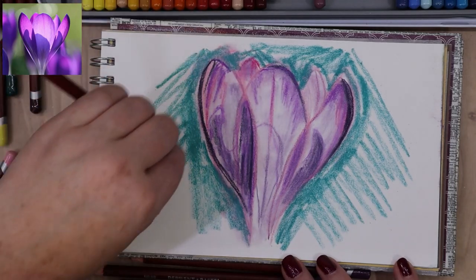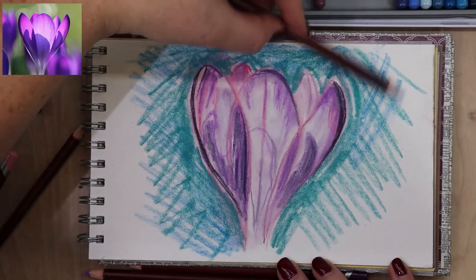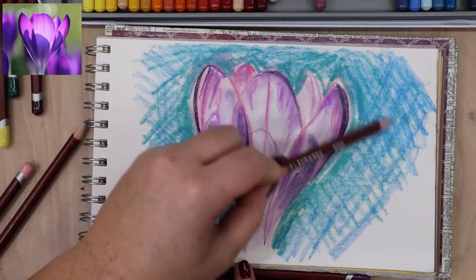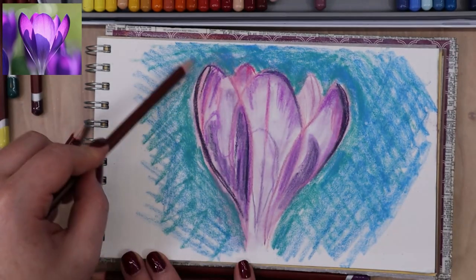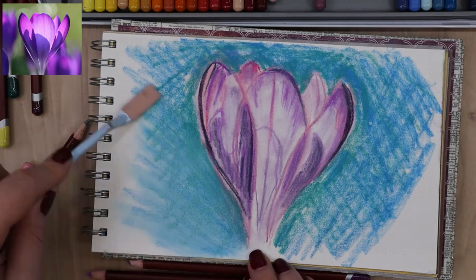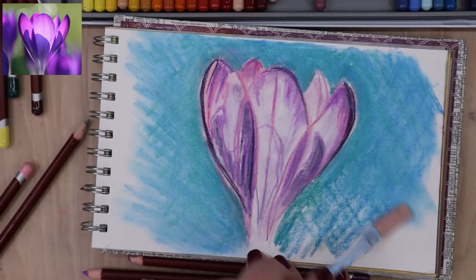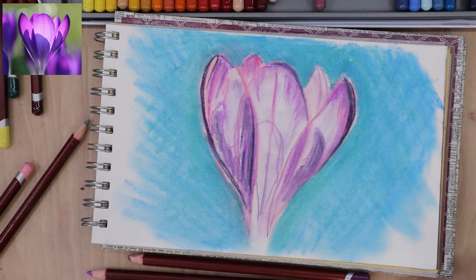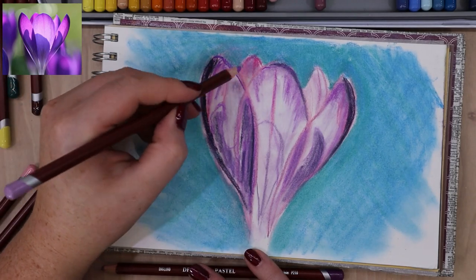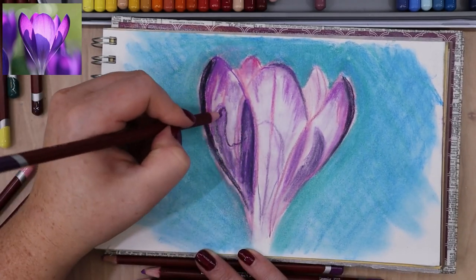If I were doing this again, I would do an underpainting — either with watercolor or pastels blended out with rubbing alcohol or water. One of my biggest struggles with this picture was trying to cover the white of the paper. An underpainting would have made it so much easier to get a soft blend without fighting the white. With pastel pencils, unlike traditional soft pastels, you can't lay them on their side to cover large areas quickly and evenly. You trade that for the ability to sharpen them and get fine detail — pros and cons of each.